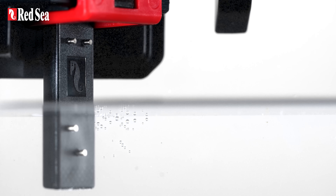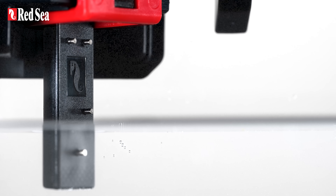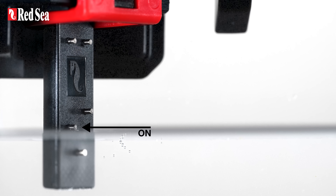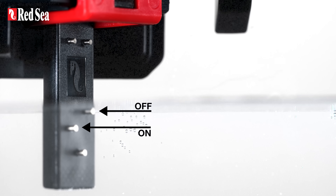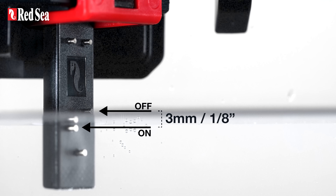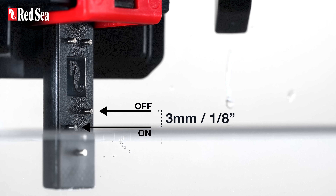The Reef ATO Plus has a unique solid-state level sensor with titanium probes. This probe turns the pump on, this one turns it off, and there is only 3 millimeters or 1/8 of an inch between them, so your salinity and water levels remain nice and stable.